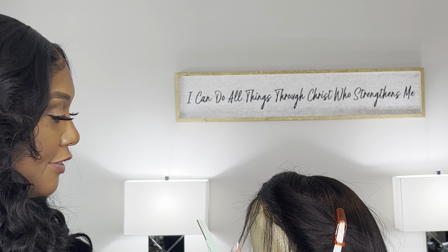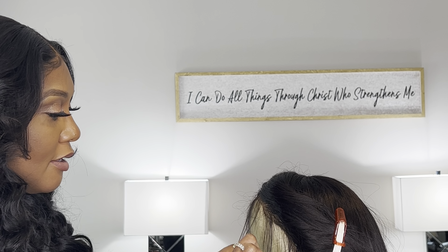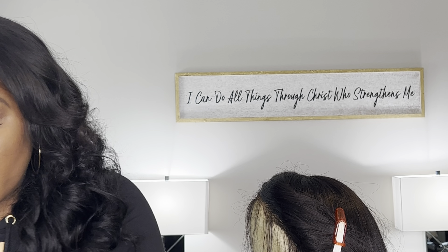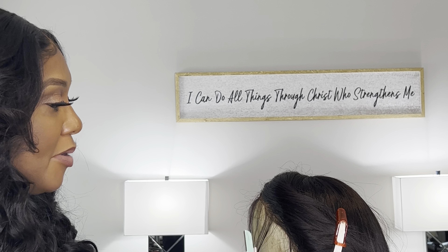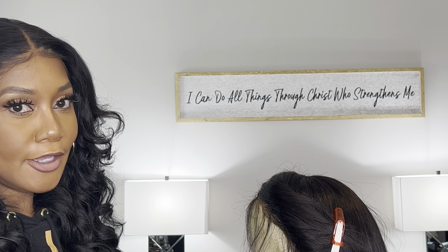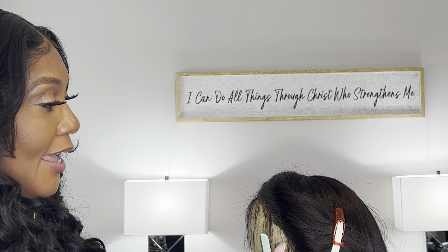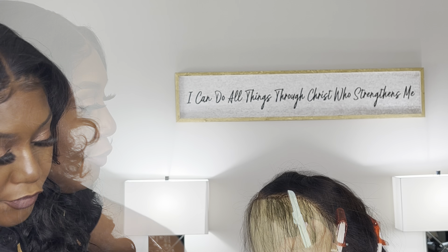If you know anything about wigs — if you have on a wig and you're anything like me, people know I wear wigs, people know I make wigs, but I don't want it to look like a wig. I've heard people say I don't want to look wiggy. That means everybody knows. So it's all about that illusion.